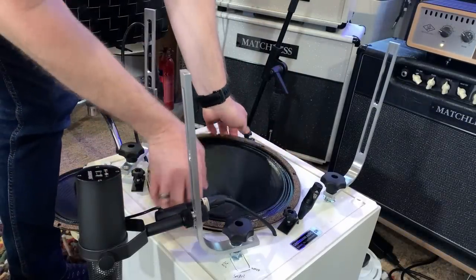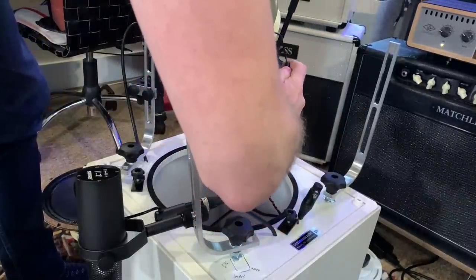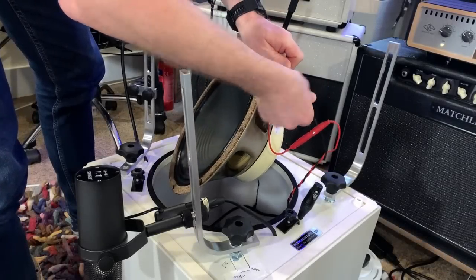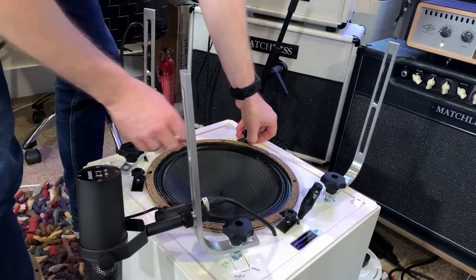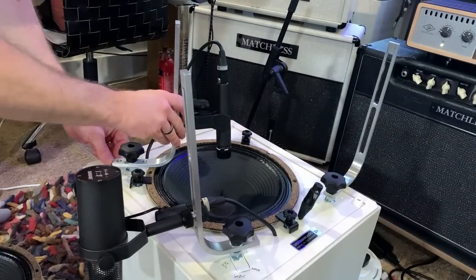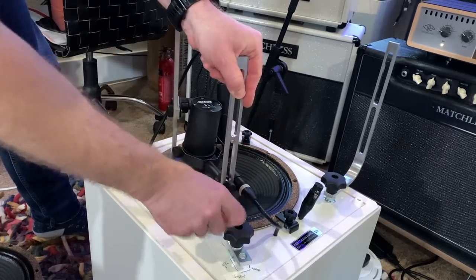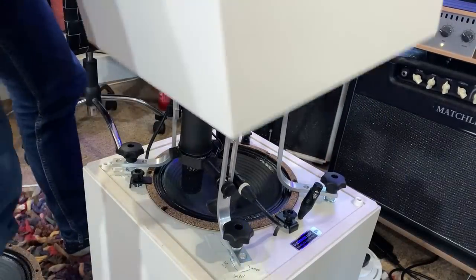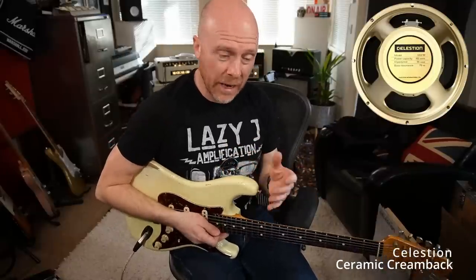All I have to do is unscrew the bolts here. Now this speaker is incredibly light. I'll unplug the banana plugs, then plug them into the new speaker and drop it back into the cab. I've got markings on the cab so I know exactly where the microphones were. Now we've got the ceramic Creamback in - sounds like this.